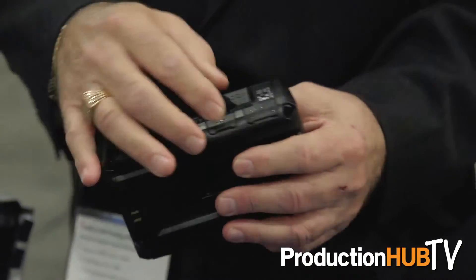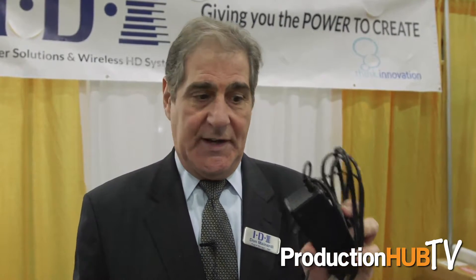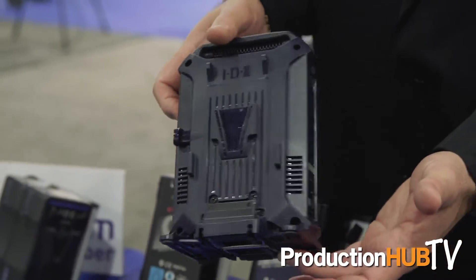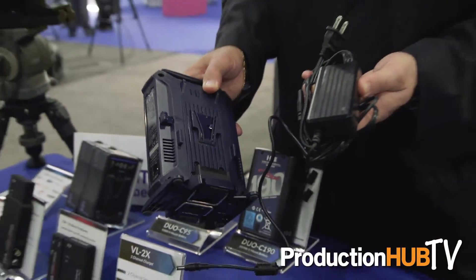All Duos have 2D taps and a USB. Also, a new charger that we've shown recently — this is a very lightweight charger. There's no motor or fan in it; that's all done within the AC line, so there's no need for any heat buildup to be dissipated with a fan. It's very small and very light. It's called the VL2X.